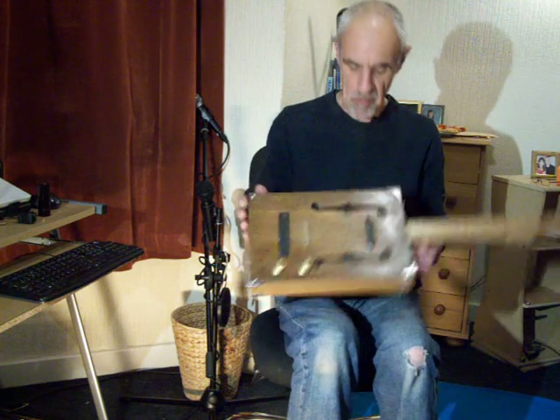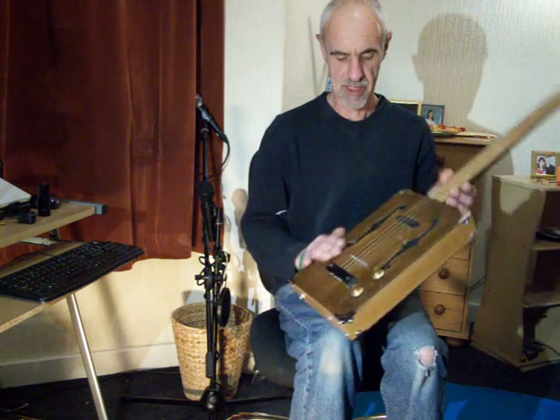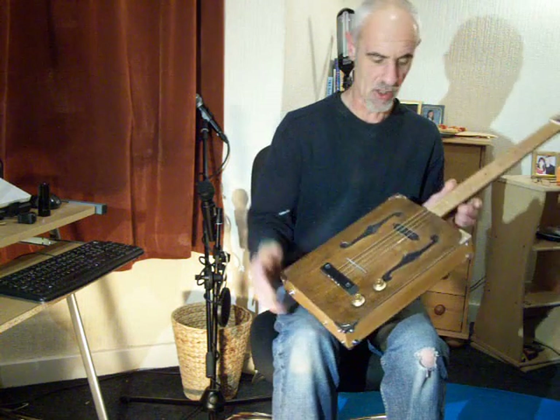Hi, it's ready. Beech sides, ply top, stained the top down, French polished it, volume and tone.